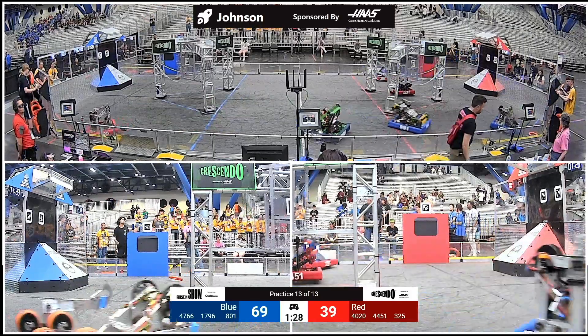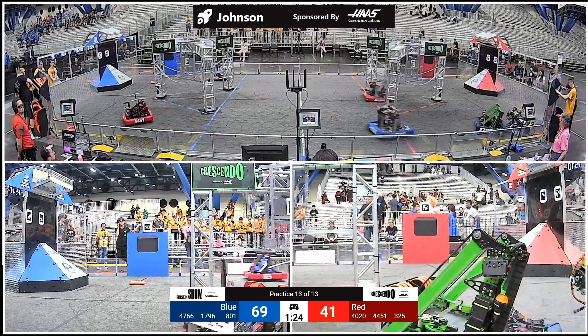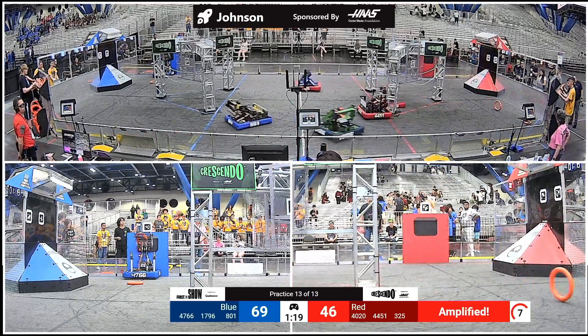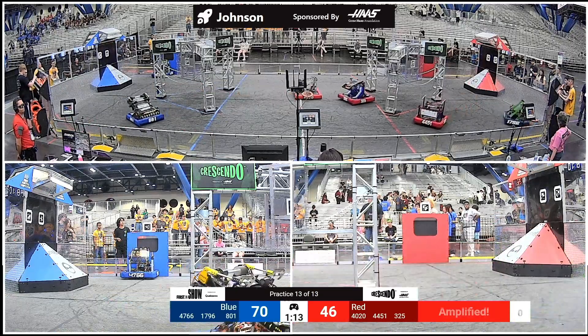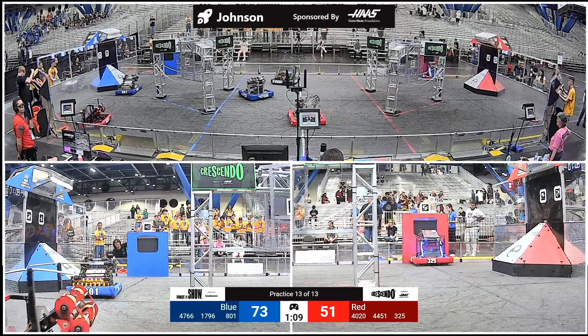Here are your instructions. Step one, bend your knees and then jump into the air. Step two, let gravity bring you back down and upon landing, rock your head forward.